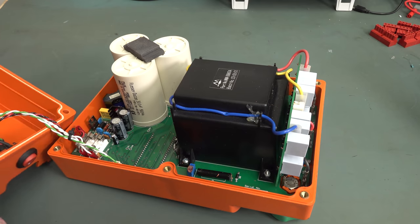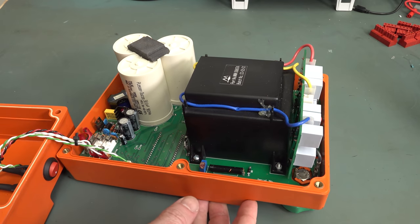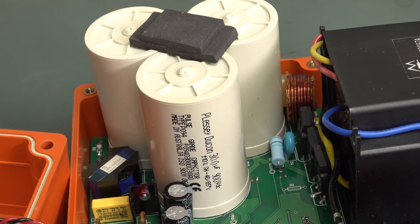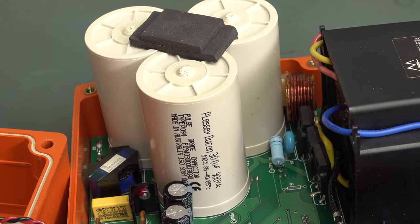Look at that transformer — that's enormous! Look at those caps. That's where all the joules are being stored. And look at this: Made in Australia! Unbelievable! They're 30 microfarad Plesiducon caps, 900 volts DC each. Pulse grade capacitors, made in Australia!